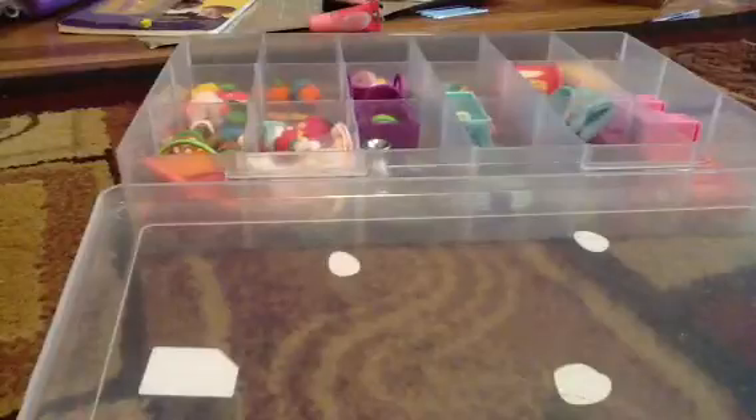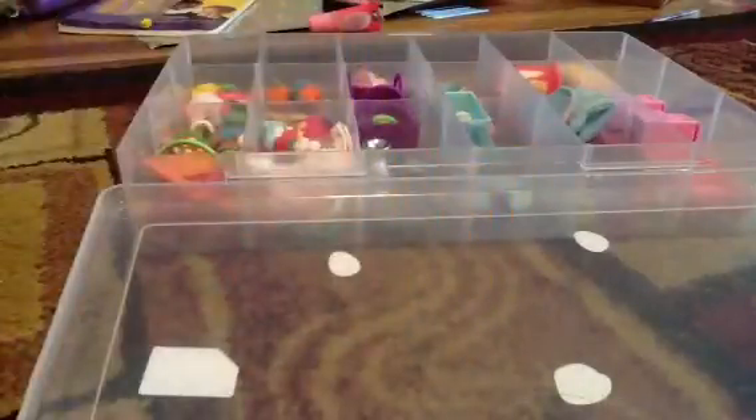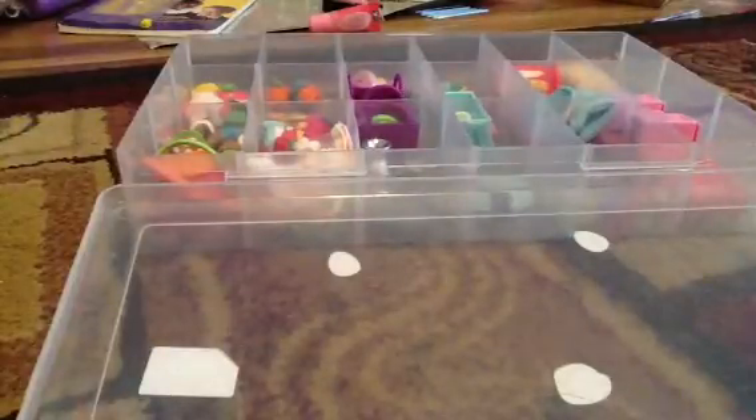You don't have to fold it necessarily, but it looks more pretty when you fold it. So you fold it back and forth until you get to the very end.